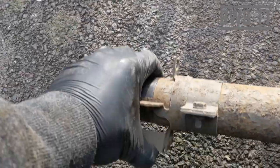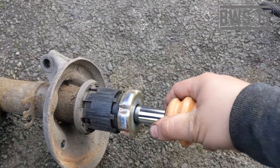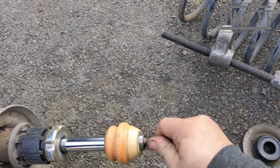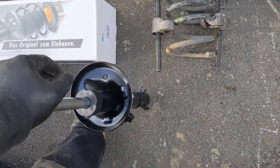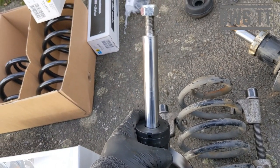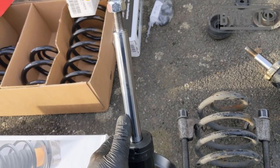We're also going to move the drop link over and use a 10mm to undo this bracket, because it needs to move over to the new strut as well. The other side really wasn't doing anything it should be doing. For comparison, let's compress the new strut — it's a lot harder to compress, and it's returning. That returning action is what gives it the damping force, stopping the springs from doing whatever they want and adding resistance.